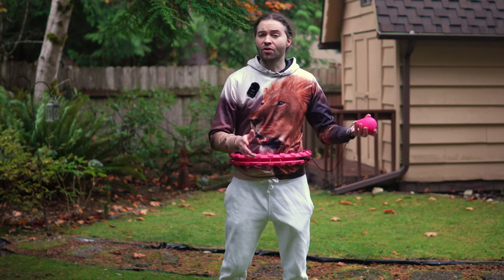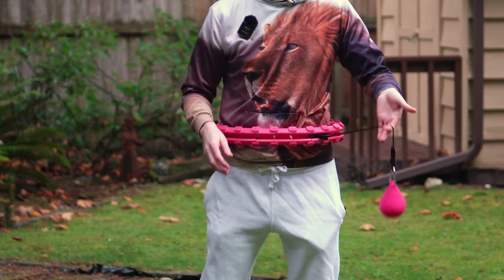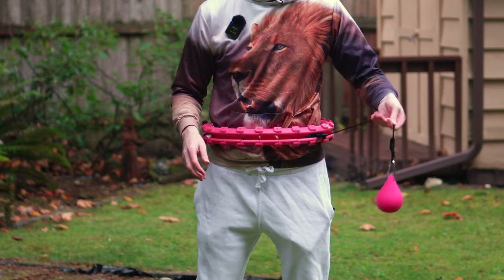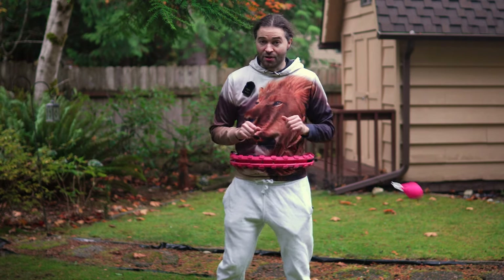If it doesn't work for you to hold the centrifugal ball in your hand when spinning it, you can also hold it by the cord and just let it dangle. Then you can let it slide and throw it around your body that way as well.